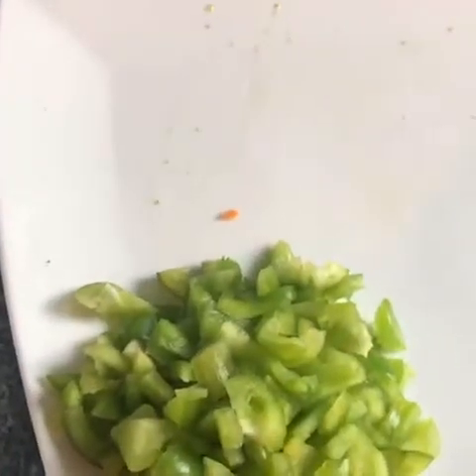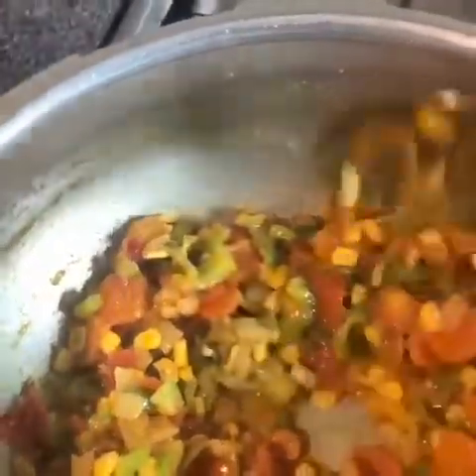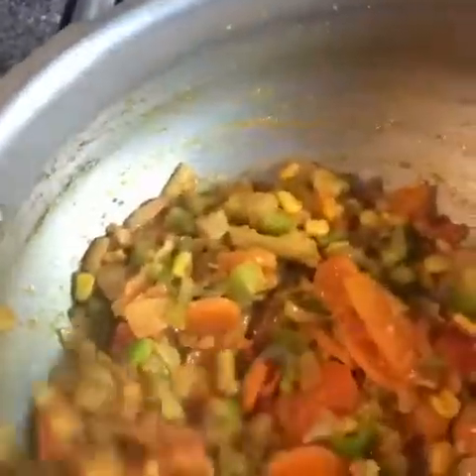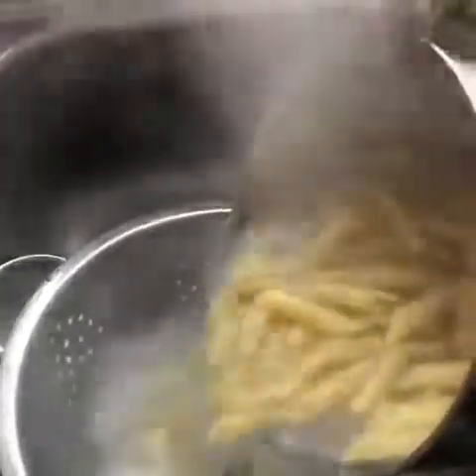I'm not gonna add the capsicum at this stage because carrots can take time to go soft — if you add capsicum now it will go overcooked, and I don't want to overcook it. After adding all the spices I'm gonna cook the vegetables for a few minutes till they go tender, then I'm gonna drain the water from the pasta.